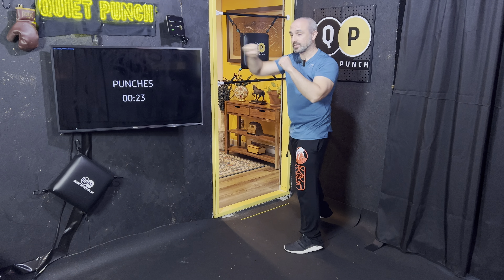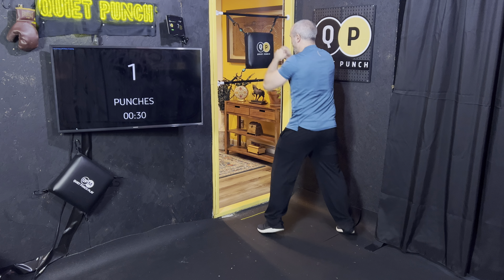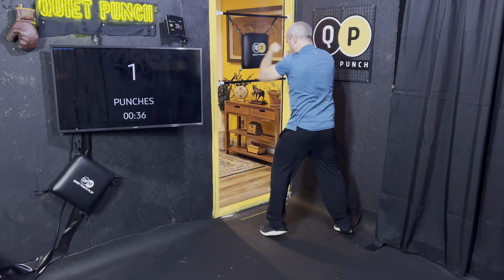Let's start with some nice long ones and twos. Making sure immediately that your hands are turning over, your chin is tucked down, elbows in. Right away we're looking at nice, clean, straight punches.